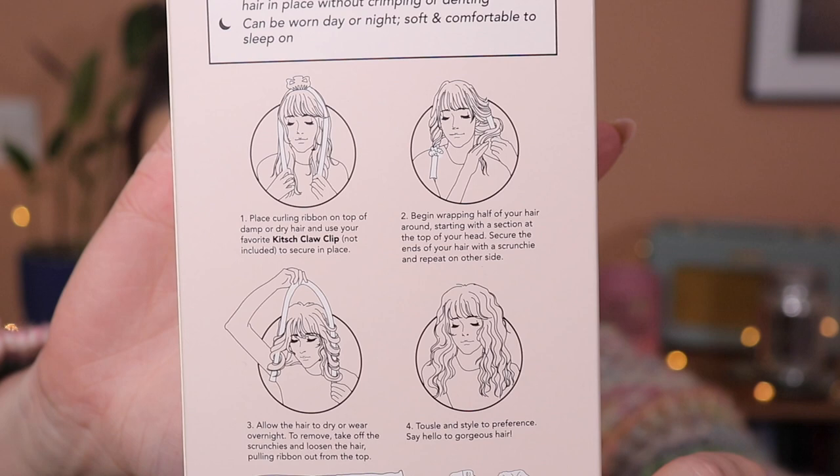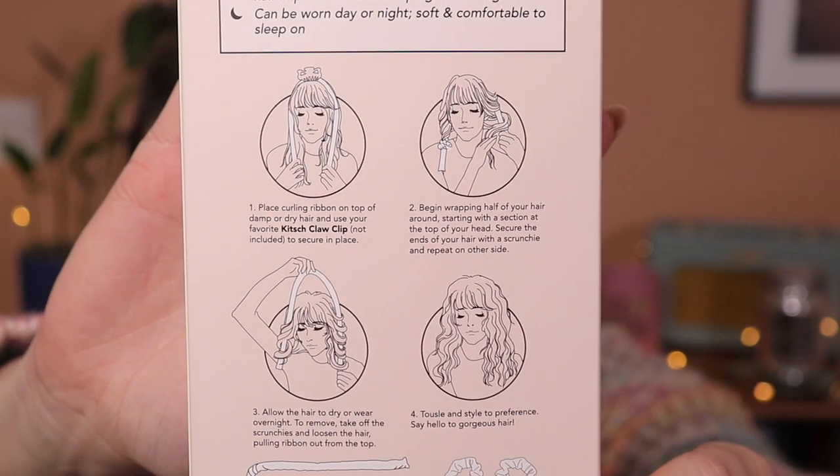Lily got me this heatless curling set from Kitsch. It came in the sunset colourway, which I kind of low-key wanted because it's cute colours. Essentially it's like the overnight curls — like with your dressing gown band, which is what I used to use, but now I've got a proper curling set. I feel like I'm gonna get my hair cut in a couple of weeks because it's getting a bit ratty, but I really like when my hair's short and done with overnight curls — it stays the longest. It doesn't hold with heat. It's also satin so it's not gonna damage my hair.